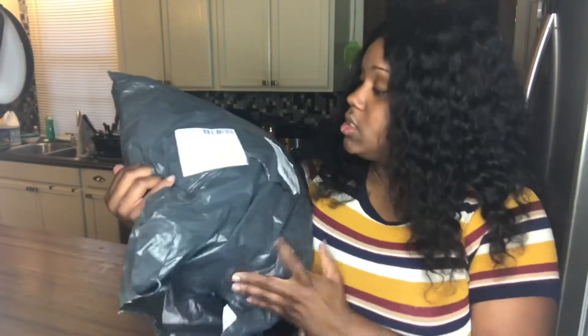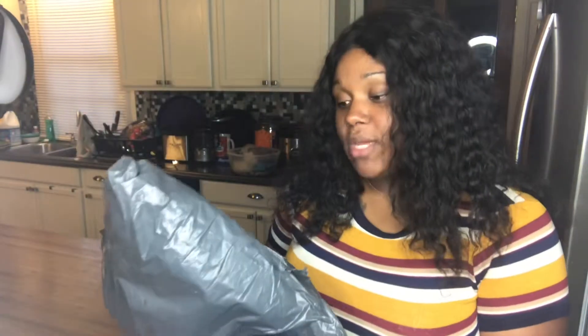Hi babes, welcome back to my channel. If you're new, go ahead and hit that subscribe button and welcome. My name is Whitney, if you don't know that. But if you've been here before, hey babes, welcome back. Today's video is going to be an unbox with me video. So I ordered something from this website — it's called Peach and Mango's.